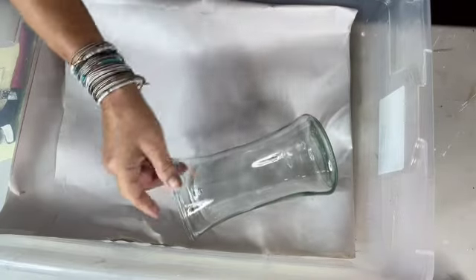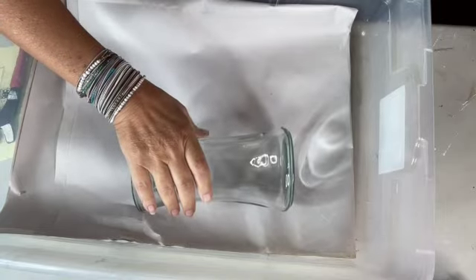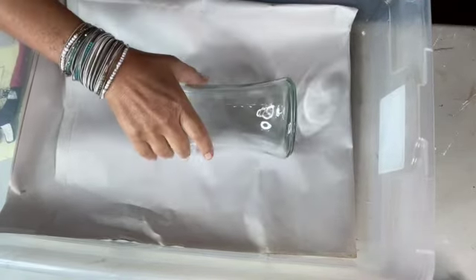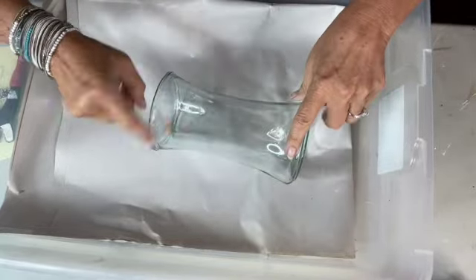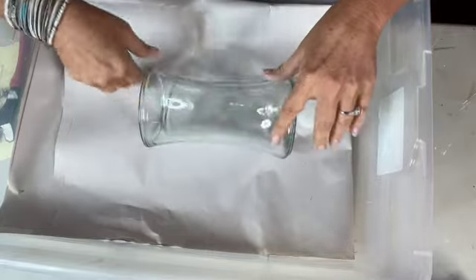We're starting with a floral vase — this is a vase that I got flowers in. When the flowers were dead, I cleaned it up, made sure it's nice and clean. Just washed it with soap and water and let it dry.